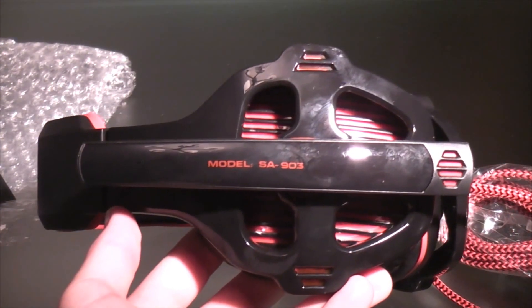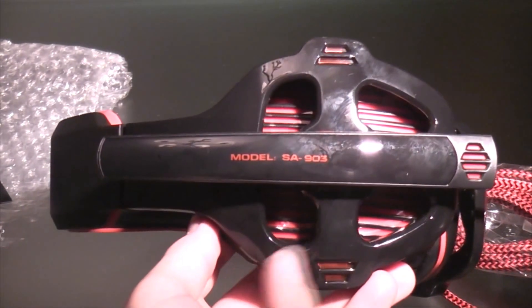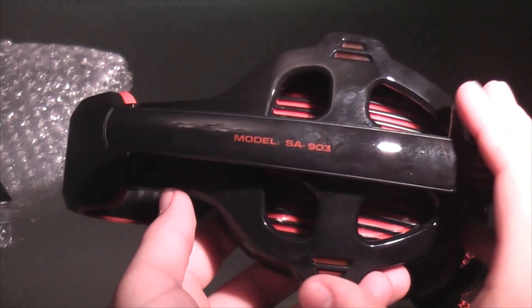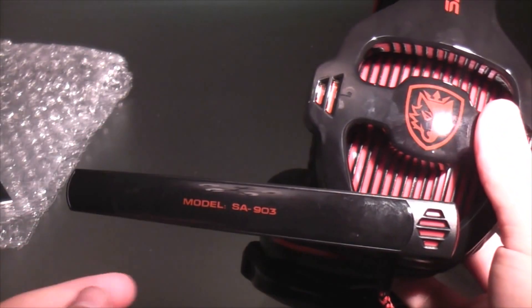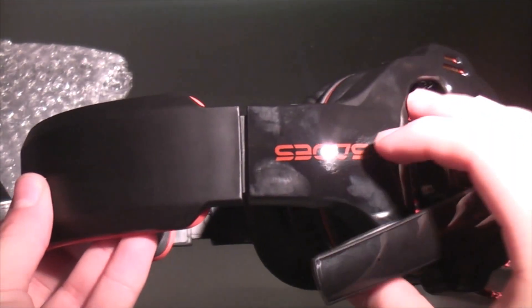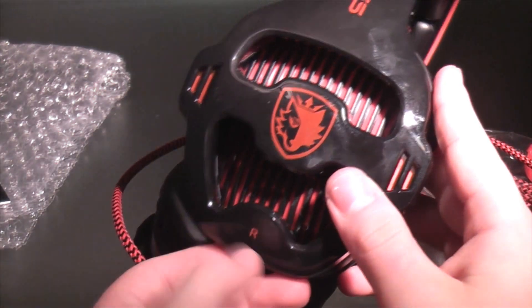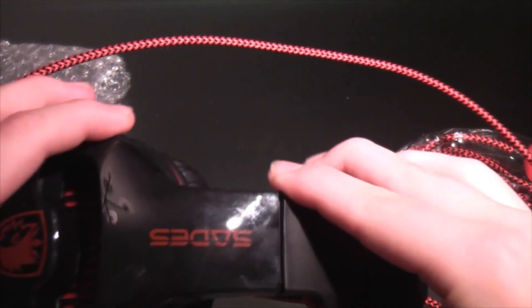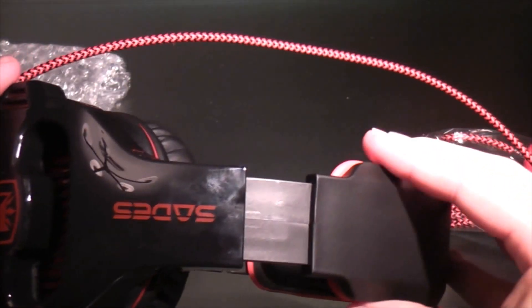On the side of the headphones, we have this really nice design with the black and red color that they sent out to me. Here we have the light that you can adjust up or down 180 degrees — it just goes down nicely. Working our way to the top, here is the logo, and here we have their logo, the right earphone, the Sadie's logo, and the adjustable band. To be honest, it is kind of stuttery when you're doing it — it's not the best quality band.